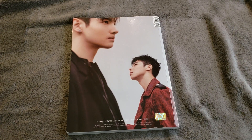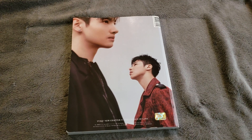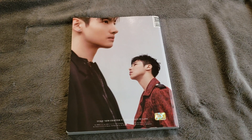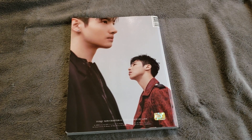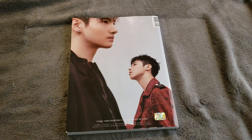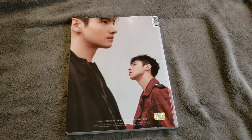For girl groups, it's the badass concept or the girl crush thing, or the extremely cute title track we're all used to. It's not that I don't mind it, it's just that most groups don't seem to be trying that hard, and the albums have been, for me so far this year, a little bit lackluster. But that's just me.